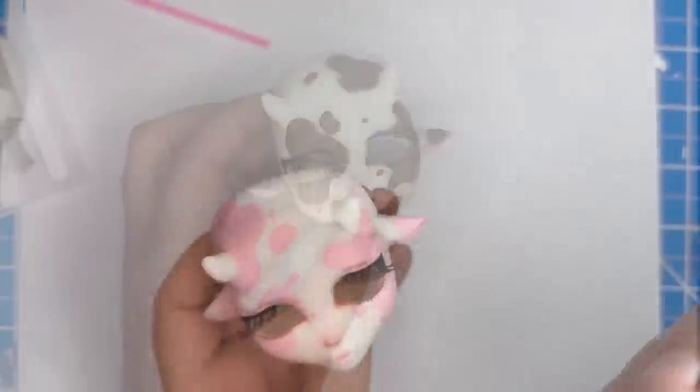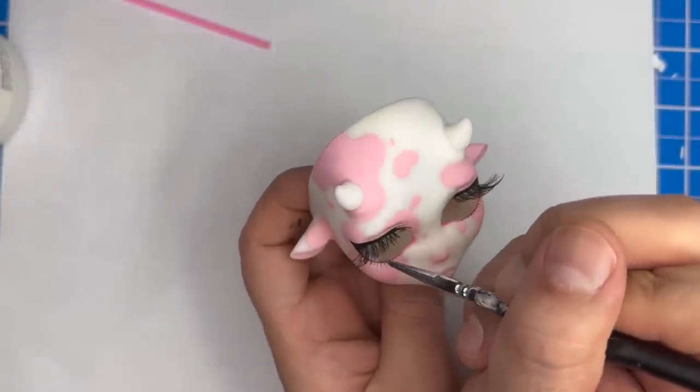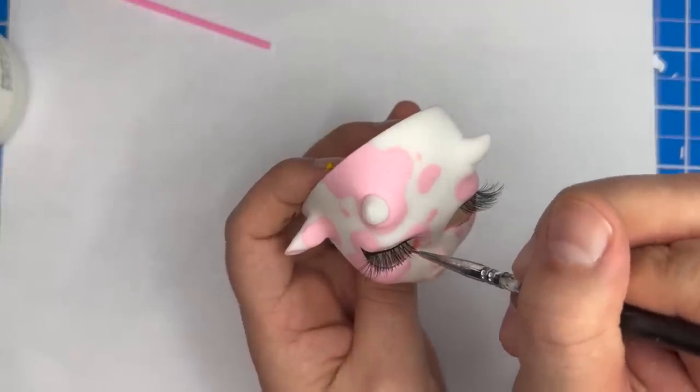Next after lashes is adding gloss. I'm going to gloss the waterline of the eye, the nose, and the lip.